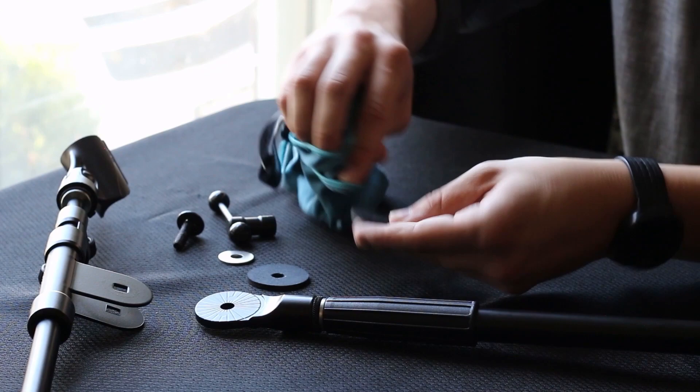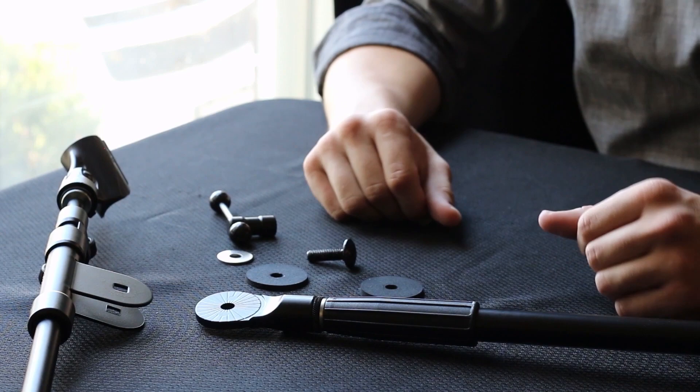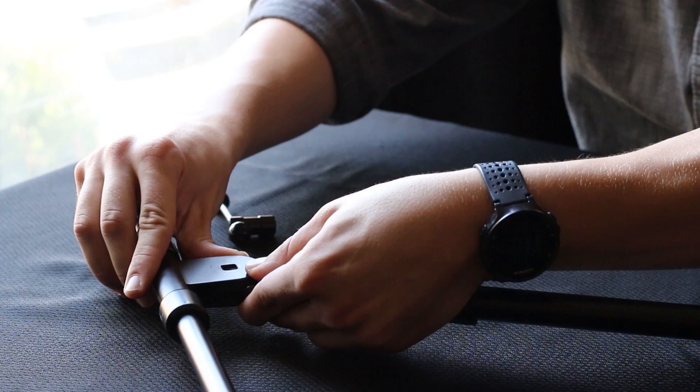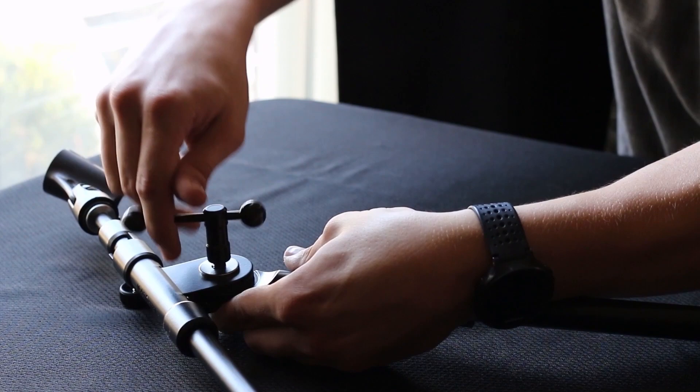It can also be good to give a once-over to the threads of the bolt — they often get clogged with dust as well. As you're reassembling the stand, the pads go on either side of the stand piece. The boom slides over those pads. The bolt will go through the holes, and then the washer goes on last just before the nut. Then tighten it back down.